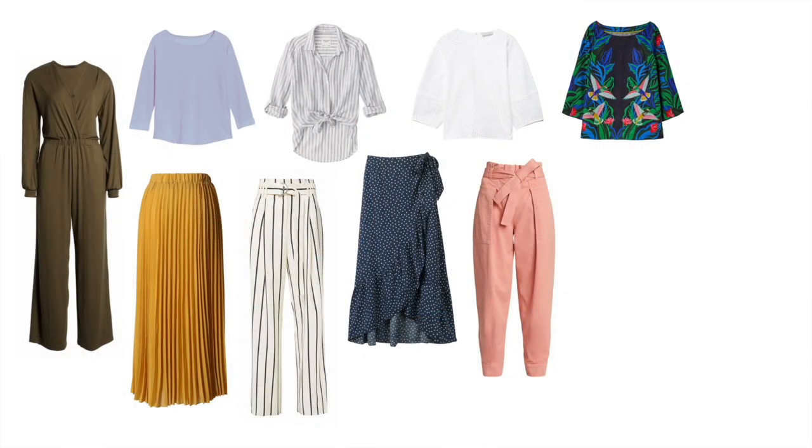Next I wanted to include three single-item outfits — dresses, jumpsuits, those sort of things — that are really easy to just throw on, style a little bit, and you're out the door without having to think much more about what you're wearing. First I decided to include a high-waisted long-sleeve jumpsuit that ties at the top with a kind of V-neck. If it's too low you can always wear a cami underneath, or throw on a jacket over it and you're still perfectly covered while keeping cool.